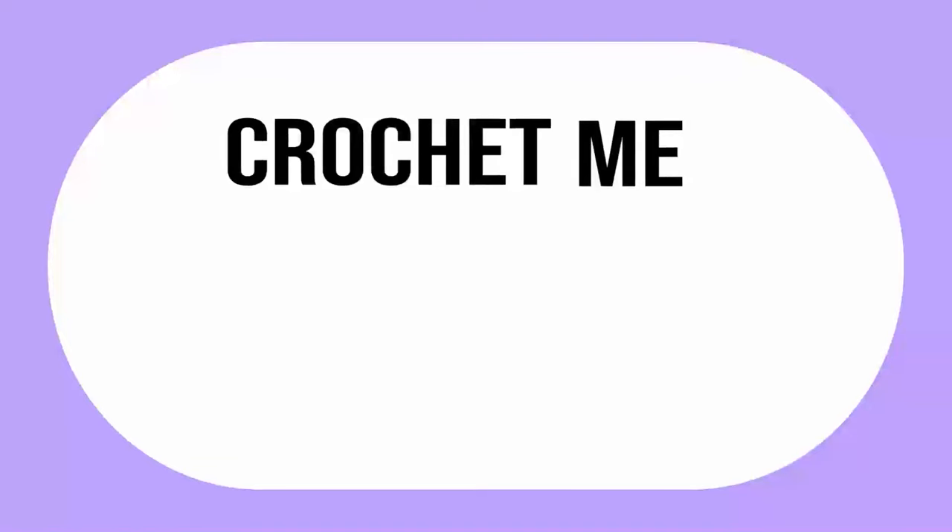Hey guys and welcome back to my channel. My name is Zach, aka Crochet Me Zaddy, and I'm a crochet pattern designer, amigurumi artist, plushie maker — you name it, I probably do it.